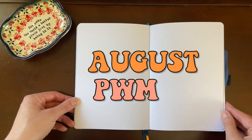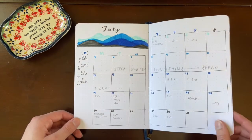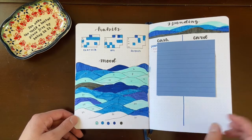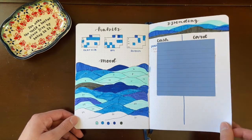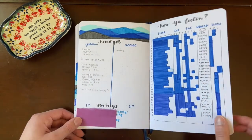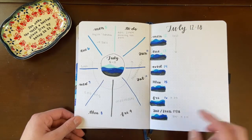Hello and welcome to my august plan with me. My name is Dana and I'm very happy to have you here with me today. Starting out we're doing a quick flip through from july. If you did not see my july plan with me, I did like a blue mountains theme as an homage to my trip I took in july to the smoky mountains and shenandoah national park.